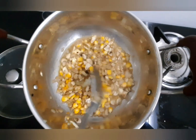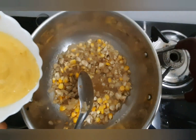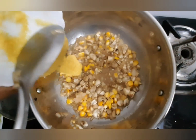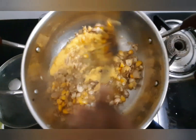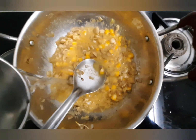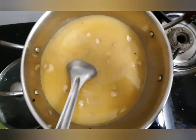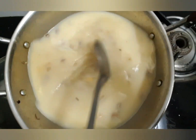Now our mushrooms are cooked well. We are going to add our sweet corn paste — I used half of the corn to make a paste, as mentioned earlier. Mix it well, then pour in water and stir well.